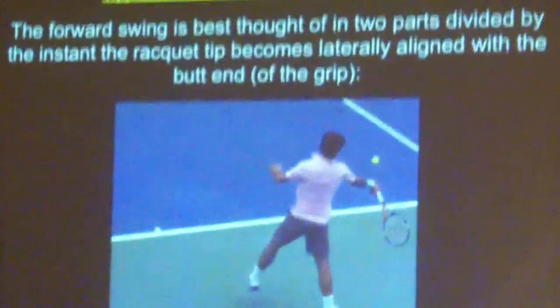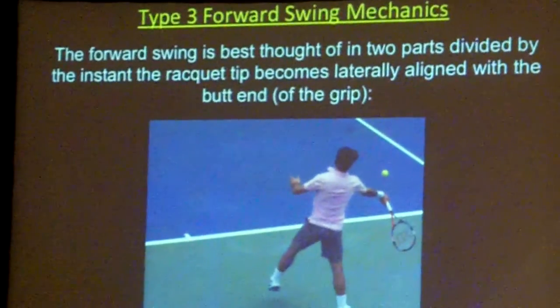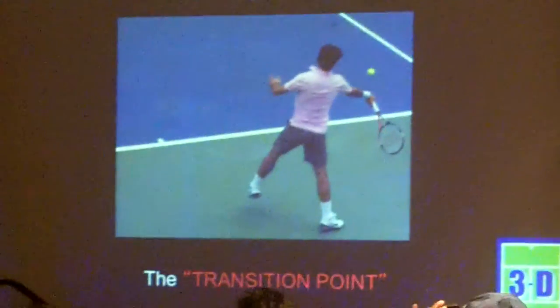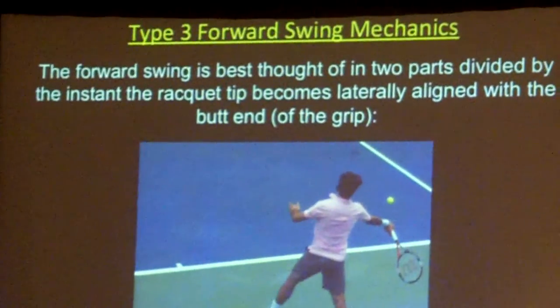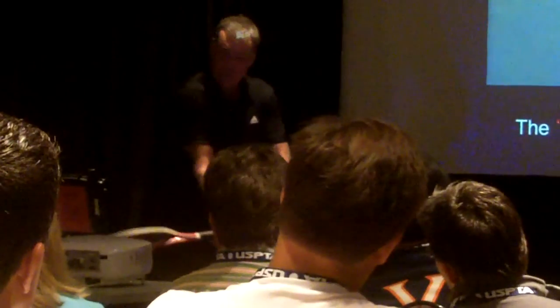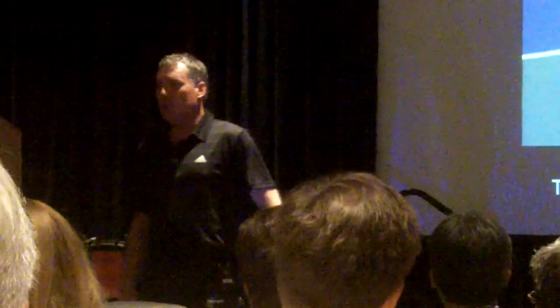Let's talk about the forward swing mechanics. I think of the forward swing as really broken into two pieces. One is coming out of the dynamic slot — the flip aligns the racket with the handle, and there's a period of essentially very straight motion. Then the racket starts to rotate into contact. So I break it up into: coming out of the flip as the racket rotates out, at what point is the racket perpendicular to the court — tip and butt end aligned perpendicular to the baseline? I call that the transition point.